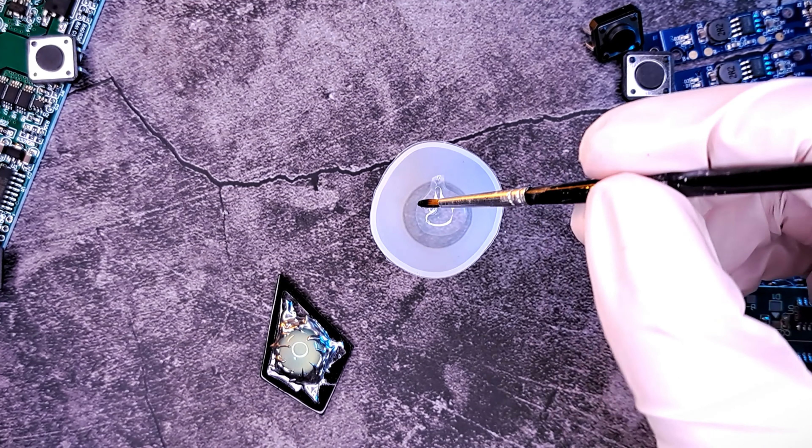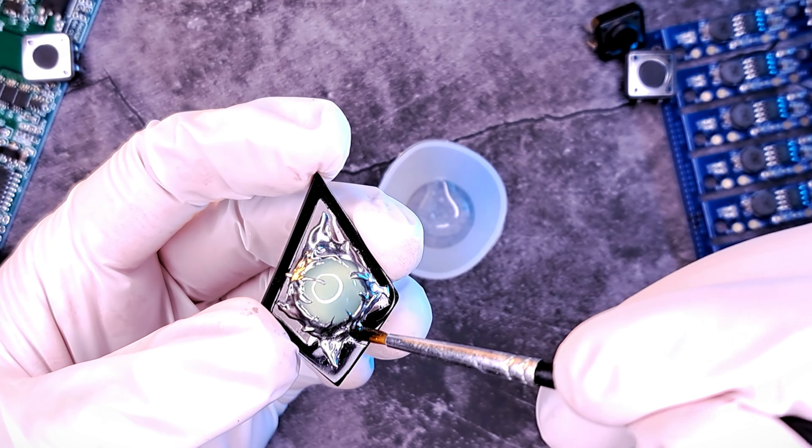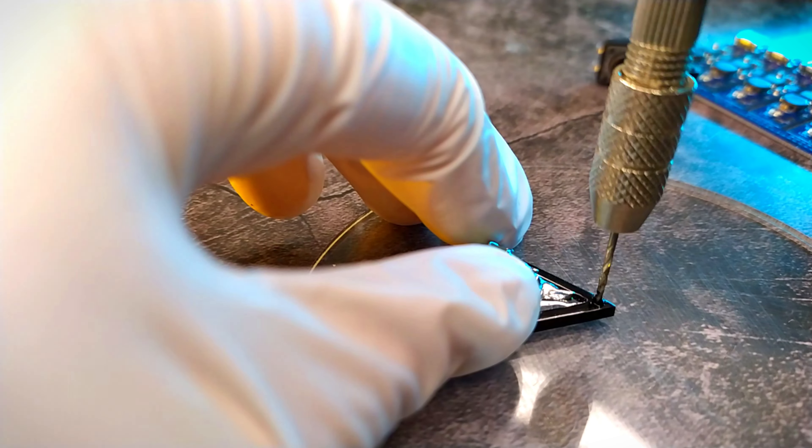Coat the metallic design with a bit of UV resin and let it cure for 2 minutes. Now drill a hole on the earring frame with the manual drilling tool — your hand needs to be steady and perpendicular to the piece.